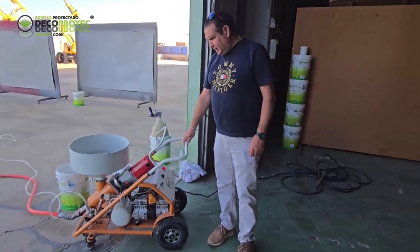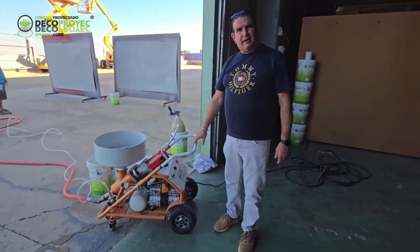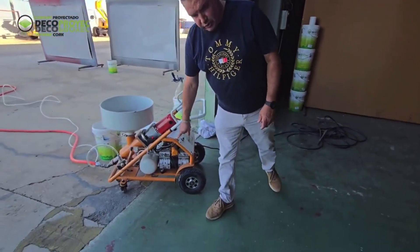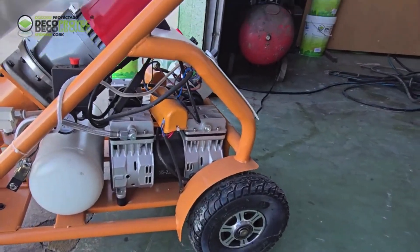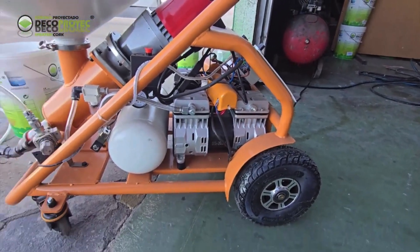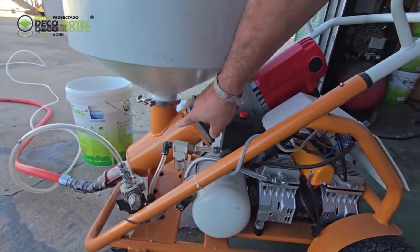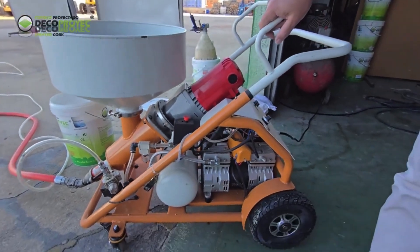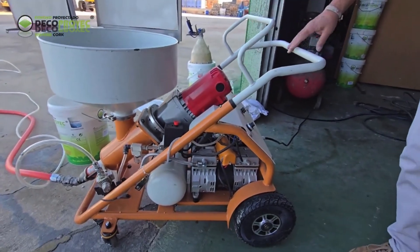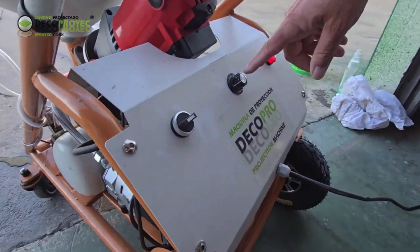What features does it have? The main features of the machine are that it includes built-in compressors. It has two double-head compressors, so the pressure does not drop, and an automatic mixer in the center that keeps the material mixing during application. The machine can be perfectly adjusted to control the output speed, ensuring a consistent flow and maintaining the desired amount of material.